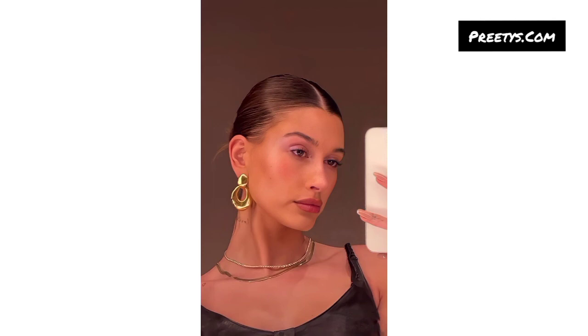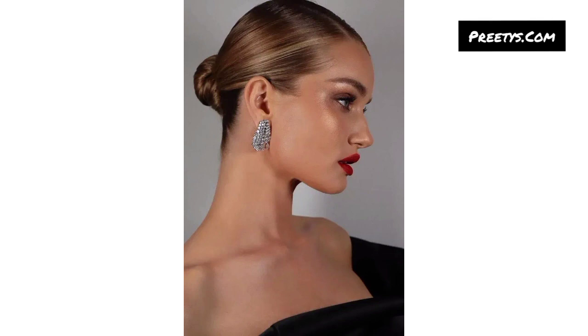A sleek urban bun design can be achieved by brushing your hair back, applying a styling gel for a smooth finish, and then tightly twisting or wrapping your hair into a bun at the back of your head. You can secure it with bobby pins or a hair tie for a neat, clean, and elegant look.